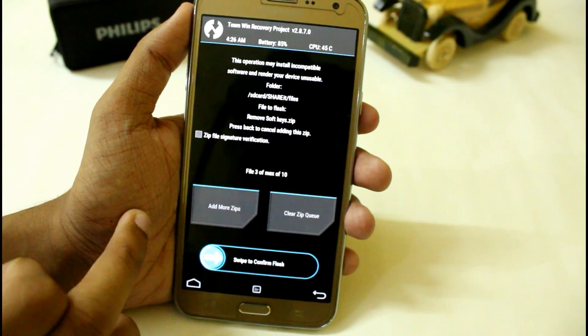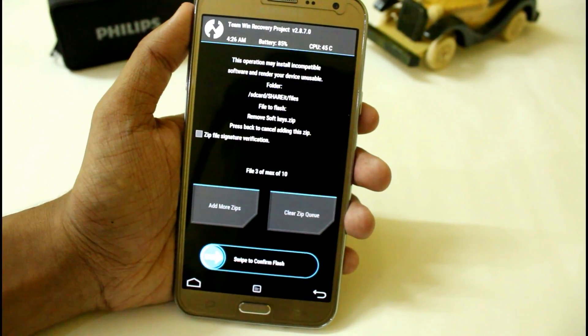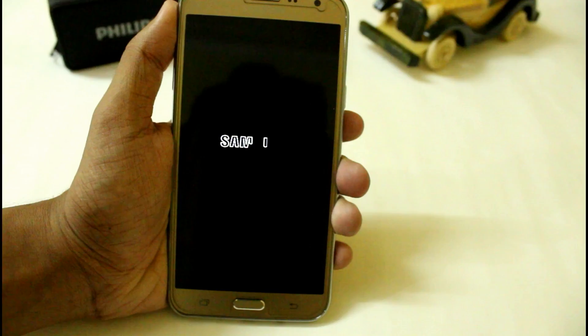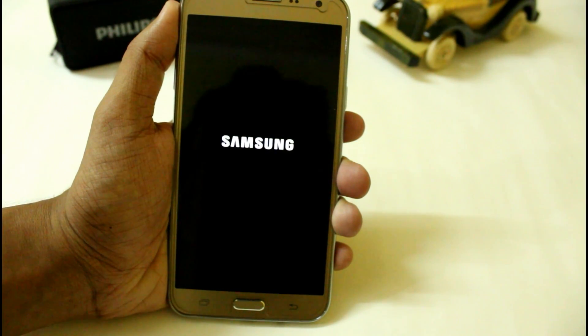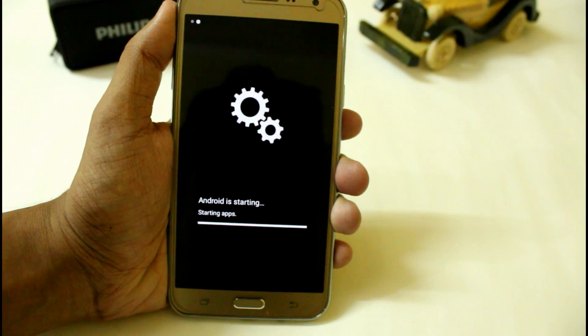After that you can easily use this ROM. We are getting around almost 44,000 on the AnTuTu Benchmark scores and its performance is really amazing if we compare it with version 5 of the Enigma. The battery backup is also very good if you charge it from 0 to 100%.